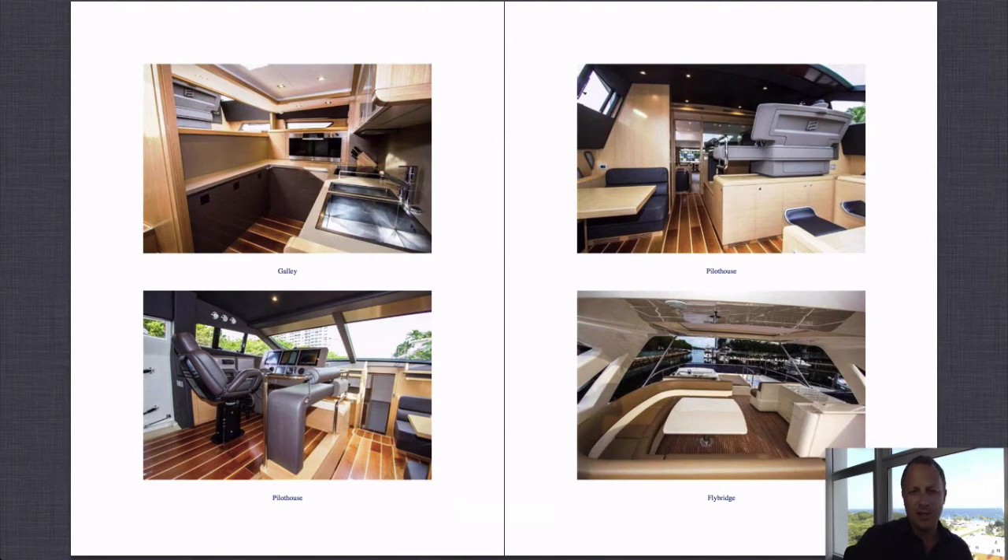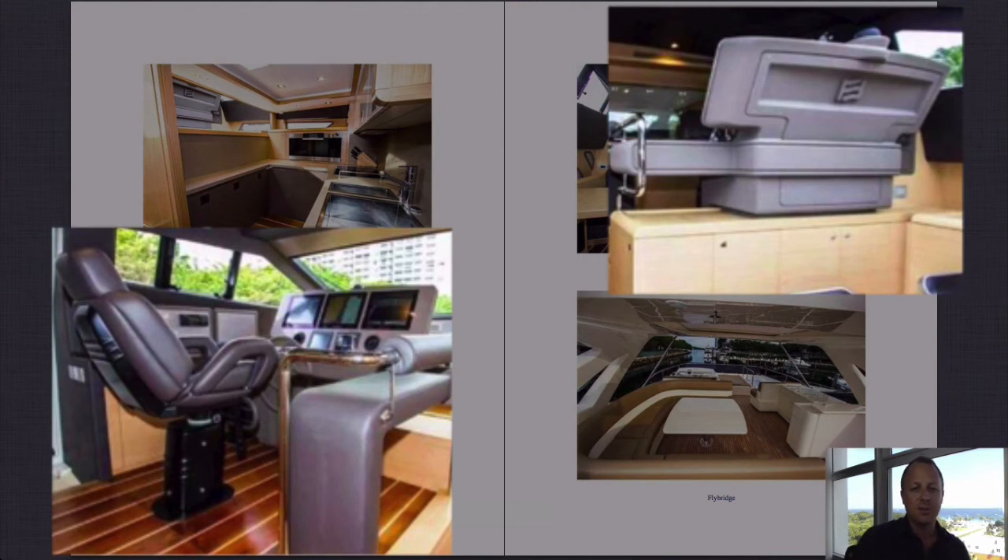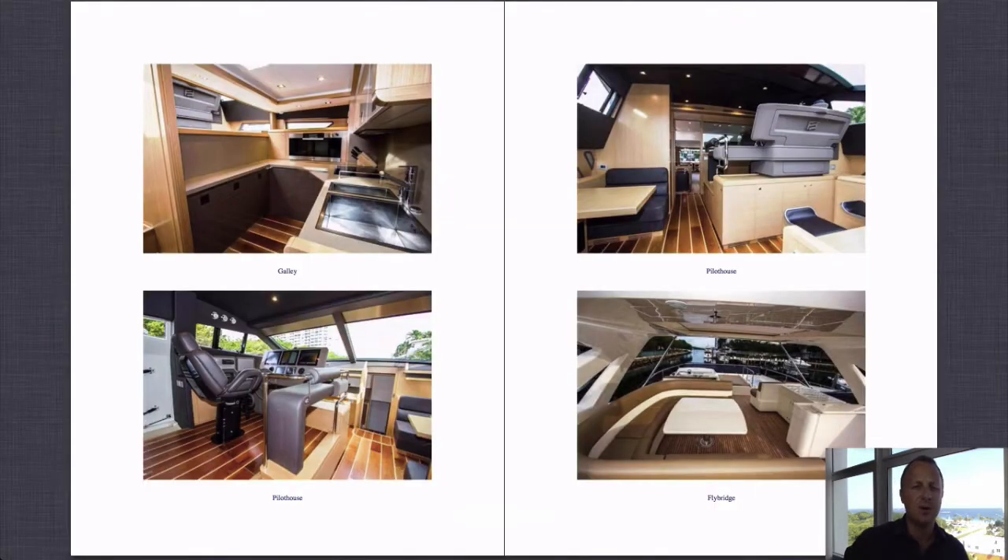The bridge on this boat is a very futuristic, Starship Enterprise-looking setup. You can see it on the lower left and top right photographs — a nice helm panel and beautiful helm seat. They also have another helm up on the flybridge, giving you a second steering location.